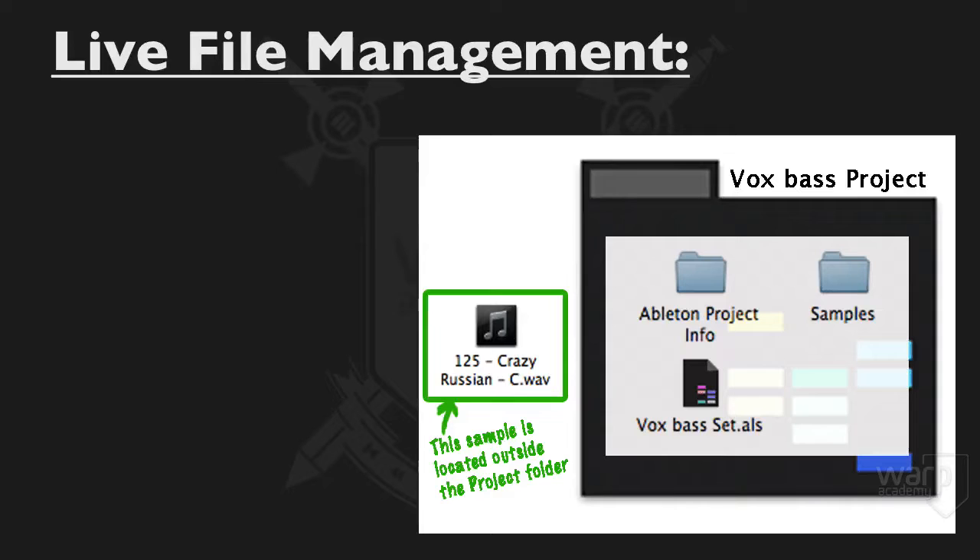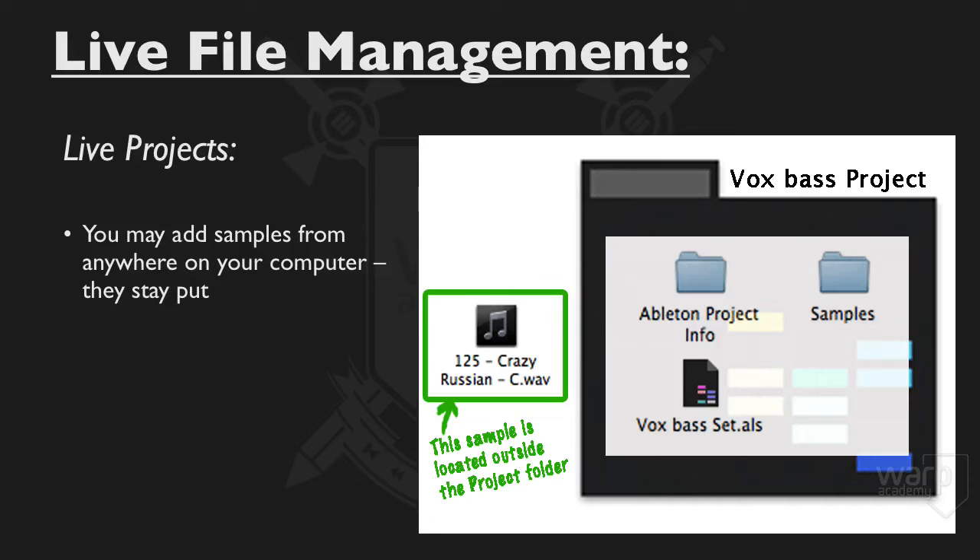This would be a great moment to have a quick aside about some more file management stuff. You may have noticed that we've been adding audio files to our set that come from somewhere else on the hard drive. They're not part of the project folder — they're part of a different project folder, in fact. When you do this, those files stay put. They're not copied automatically into your samples folder.